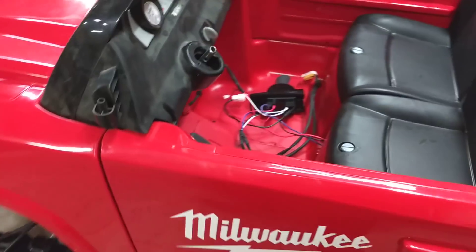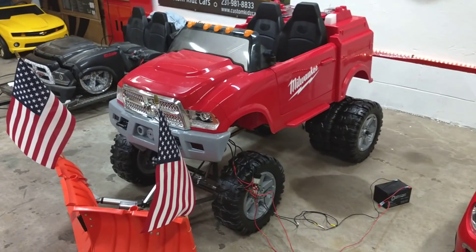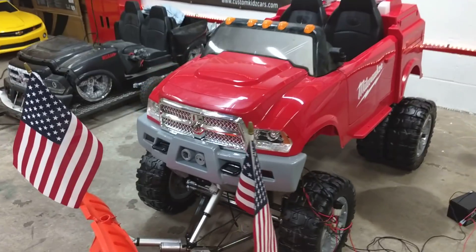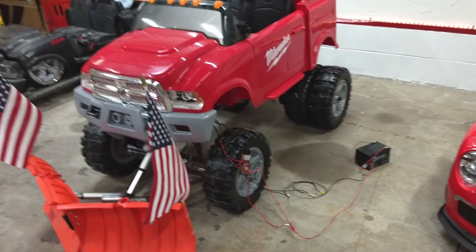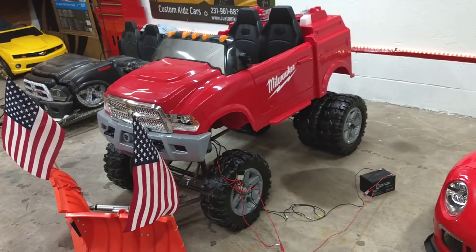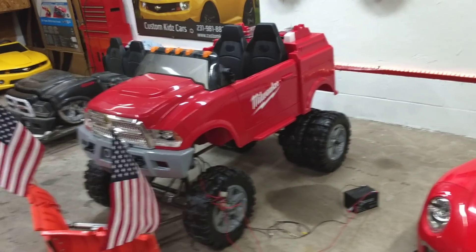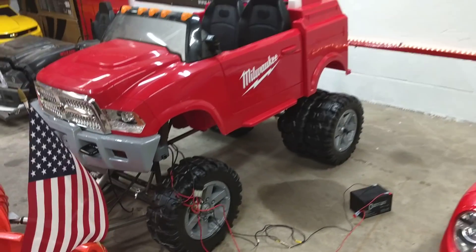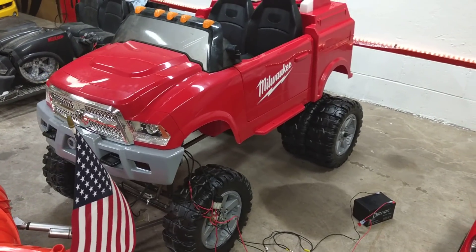This update was mainly for the frame and the plow. We're gonna get this welded up and then start working on electrical — all the lighting, the electronic speed controller, all that jazz. If you guys like this video, make sure you like it, subscribe, and share the heck out of it, because we're building a sweet Dodge Ram Dually heavy-duty.